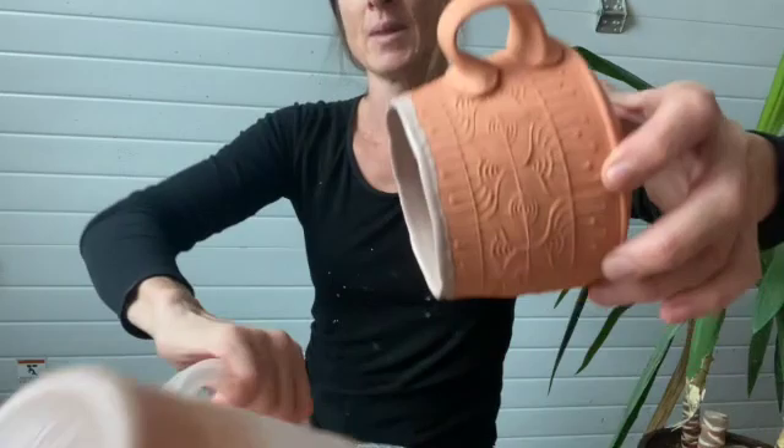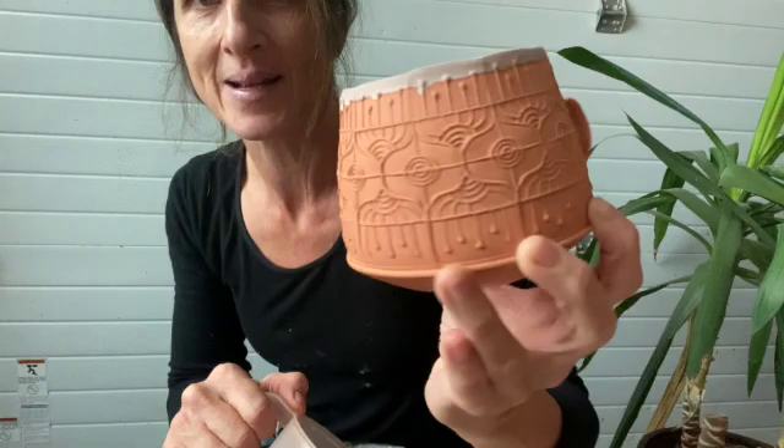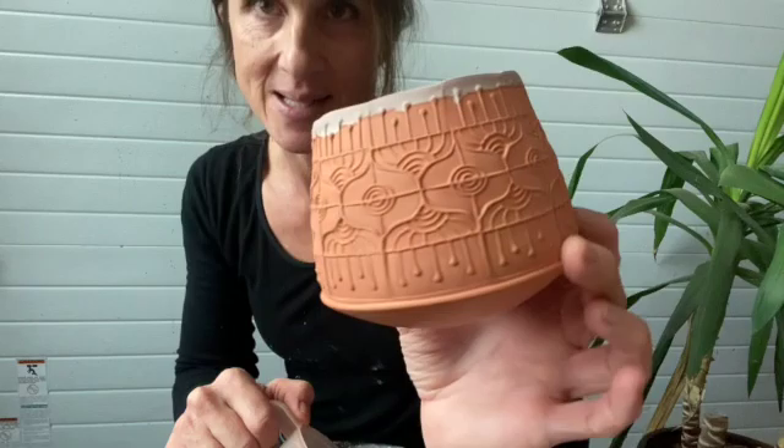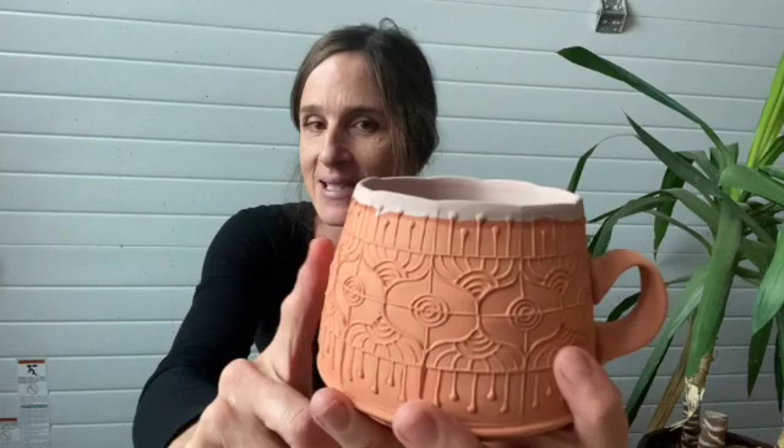Then I pour out the glaze. You can see the inside has got a nice coating of glaze and the rim as well. I've got a few drips around the outside — once it's dry I'll take a sponge and just clean those up. This clay right now is saturated like a sponge full of water, so if I dunked it into the glaze right now it would not absorb as much glaze to the surface as I want — I'd get a thin coating on the outside. I need it to be completely dry again so it can absorb as much glaze on the outside as it did on the inside.